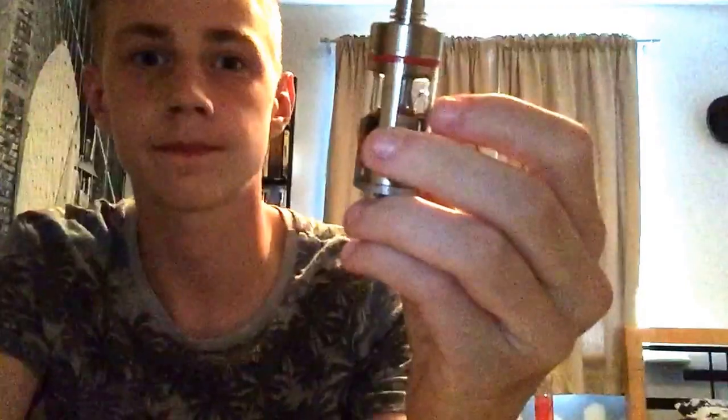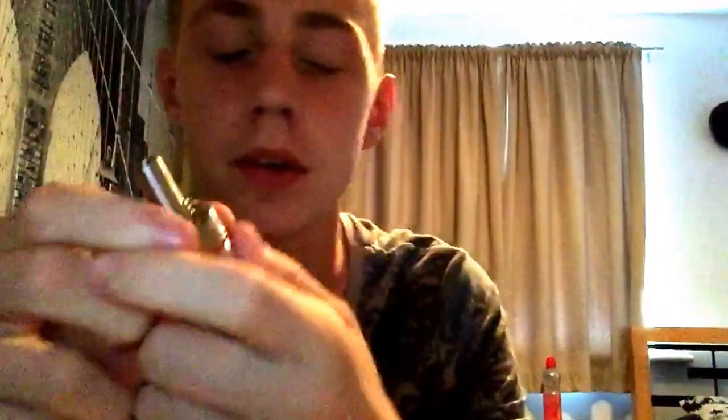Now let's move on to the Kanger Sub Tank itself. This is the large one, currently holds six milliliters. It looks very nice as well. The sub tank is a bottom filler — you've got a removable 510 drip tip, feel free to add your own.